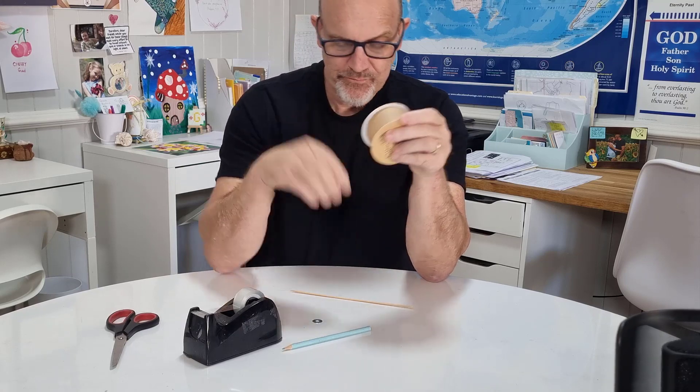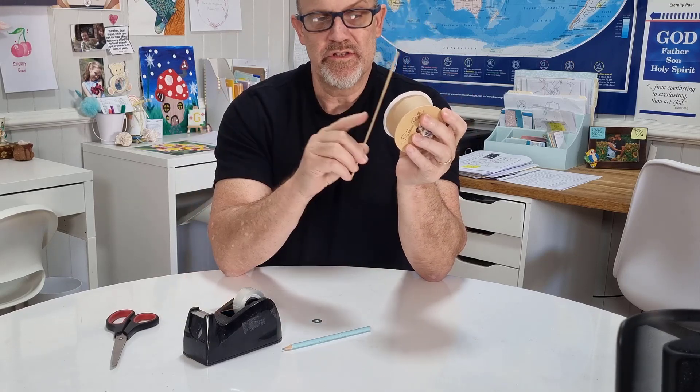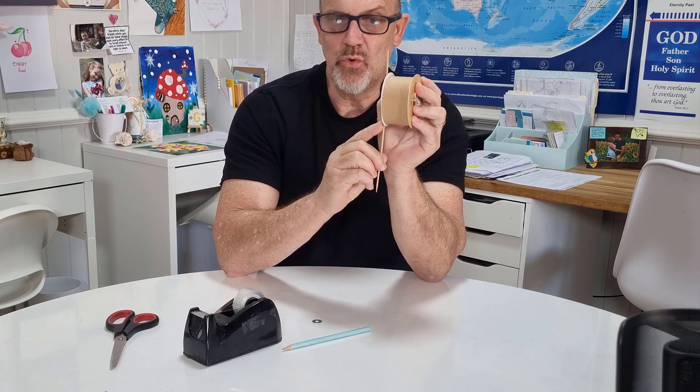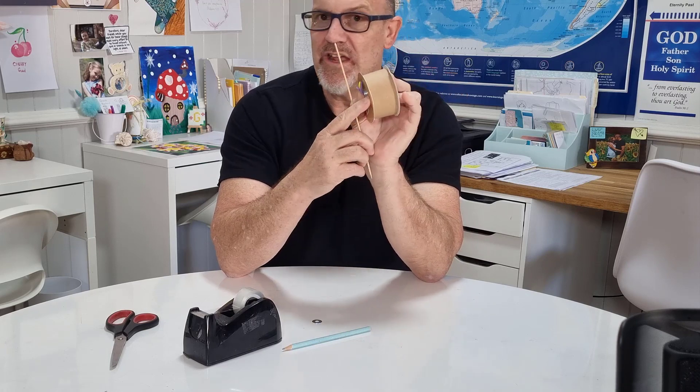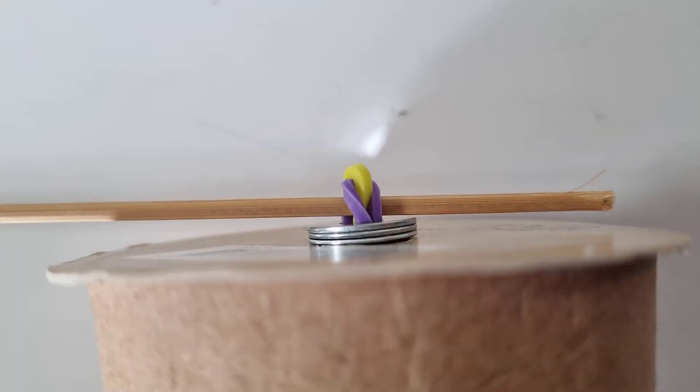Once your skewer goes up along the side of the spool, you don't want long parts of the skewer hitting the edges of the spool. The washers keep a little distance there — otherwise, the friction of the skewer against the spool is going to slow it down.